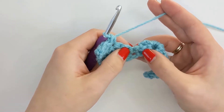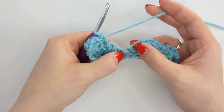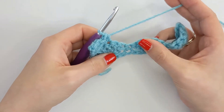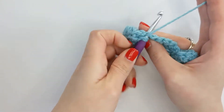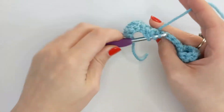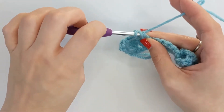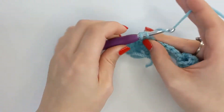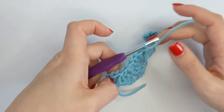And then you're going to skip two again and you'll be working into the centre of the two fans with five double crochet to create another fan. And that's the pattern repeat throughout this row: skipping two, single crochet, skip two, five double crochet. And when you get to the end again, I'm going to meet you back and show you how to finish off matching that half fan on the other side.